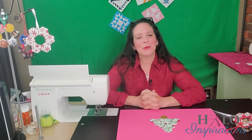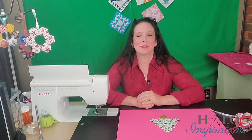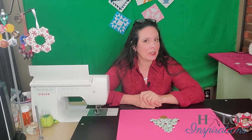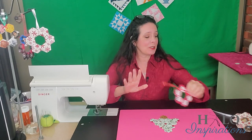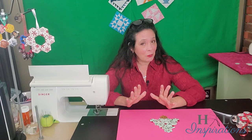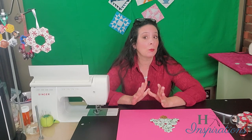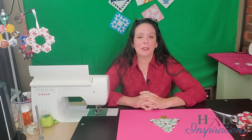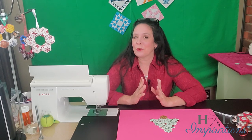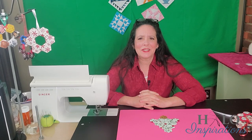Hey everybody, it's Angel from Halo Inspirations. We give you inspirations to help you spread beauty and joy through your quilting journey. Happy Wednesday to each of you and happy Christmas Wednesday. I'm bringing y'all another inspiration for you — these adorable Hexy ornaments that you can make for Christmas. Now they are hand stitched, just a fair warning, and I am by no means anywhere near being a fantabulous hand stitcher.